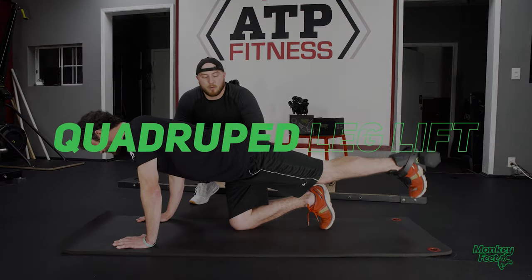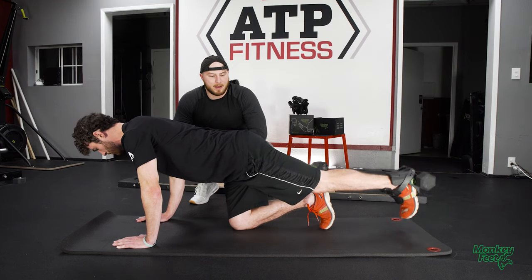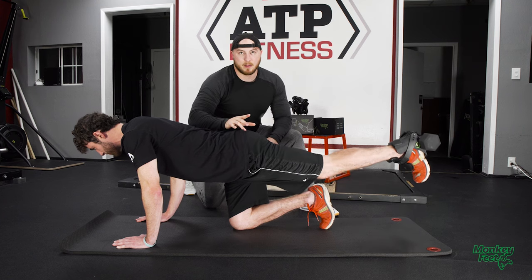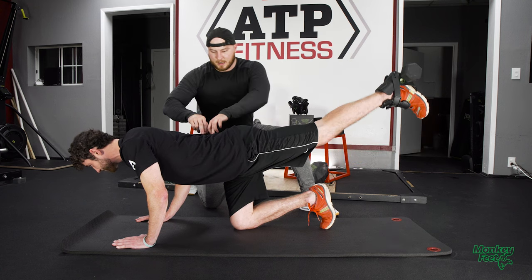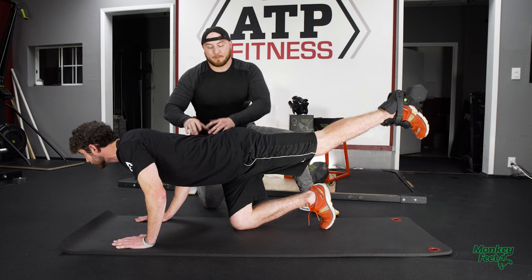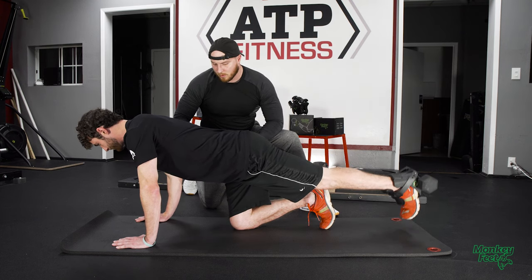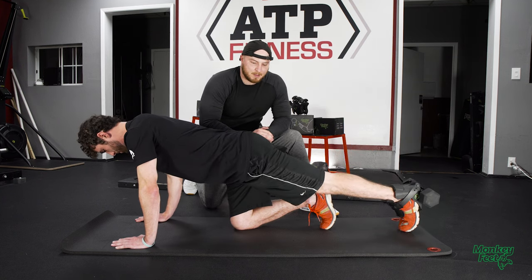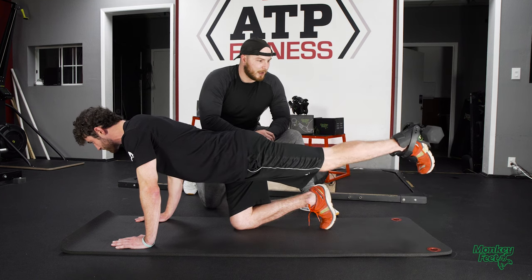The next exercise is the quadruped leg lift. That leg should only come up to about even with the glute. If we come up too high — Andrew, go ahead and show me that — we end up in an unneutral spine position, which is going to give us some back pain eventually and also puts a lot of pressure on the elbows. So we don't want that; just bring it nice and straight up. Getting that contraction right there.